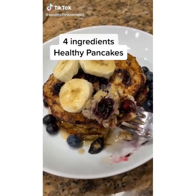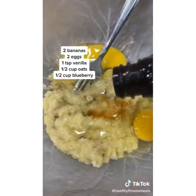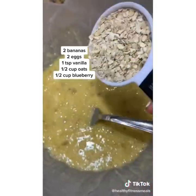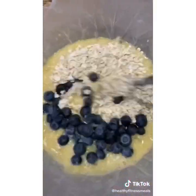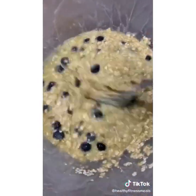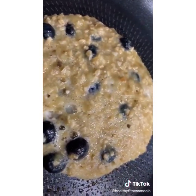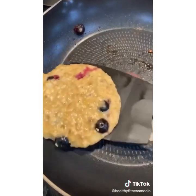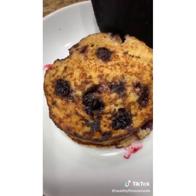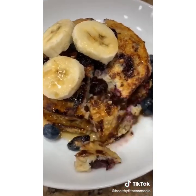Make these four-ingredient healthy pancakes — they're so delicious. Mash up two ripe bananas and add two eggs and a little bit of vanilla. Give them a good mix. Then add half a cup of quick oats and half a cup of fresh blueberries. Mix until combined. Using a measuring cup, scoop about a quarter cup of batter into a non-stick pan over medium heat. Cook for about a minute on each side. Serve with fresh blueberries, bananas, and maple syrup.